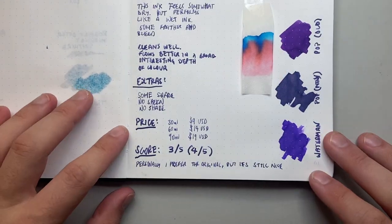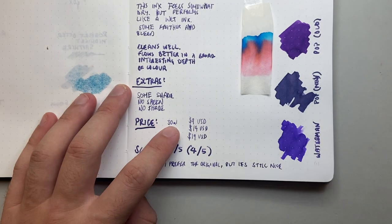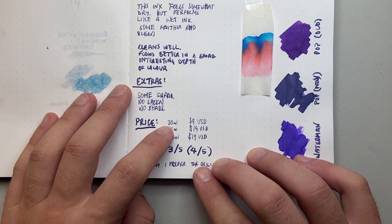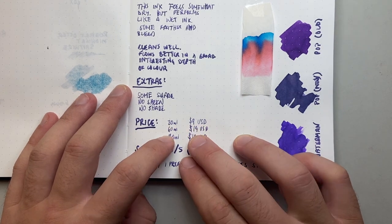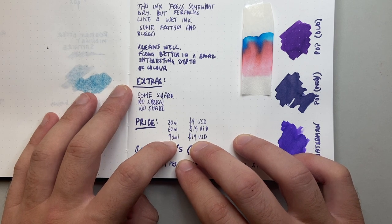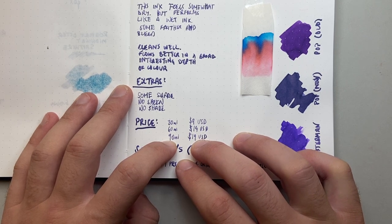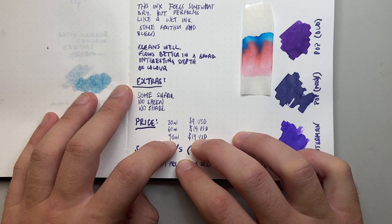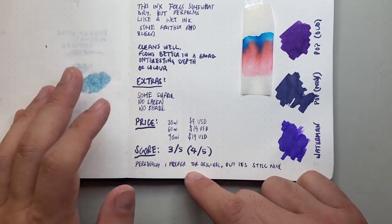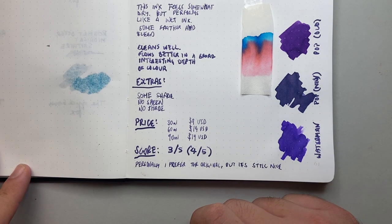Time for pricing. This is the 30ml bottle, available from Birmingham Pen Company's website. The 30ml retails for $9 USD, the 60ml for $14, and the 90ml for $19. That's super value — 90ml for $19 is almost double the amount of ink you get from other brands at around the same price. Because it's their own brand made in-house, that's why these prices can be so great.